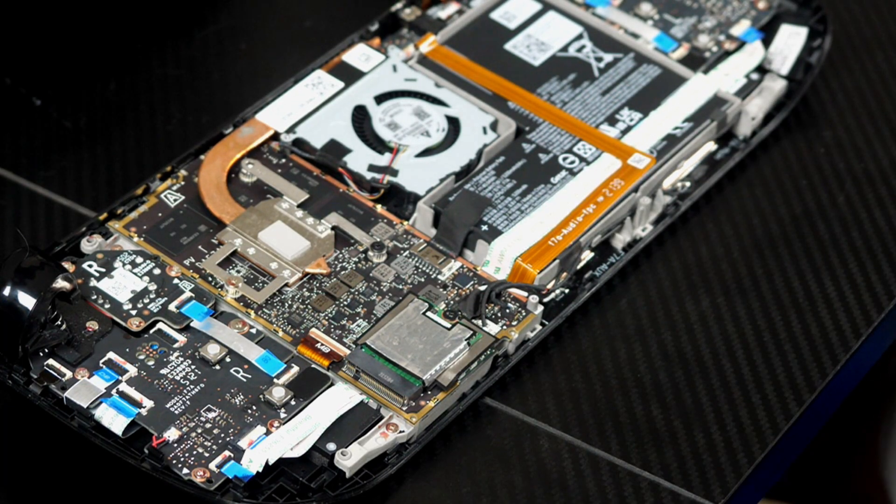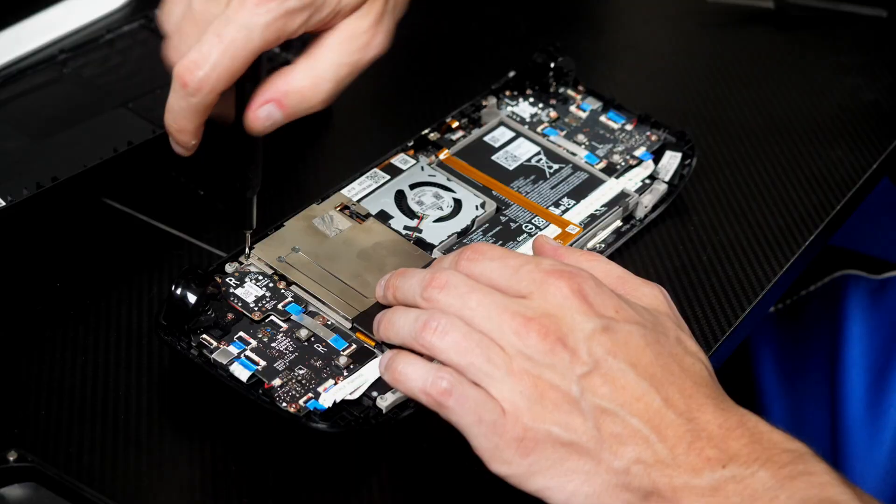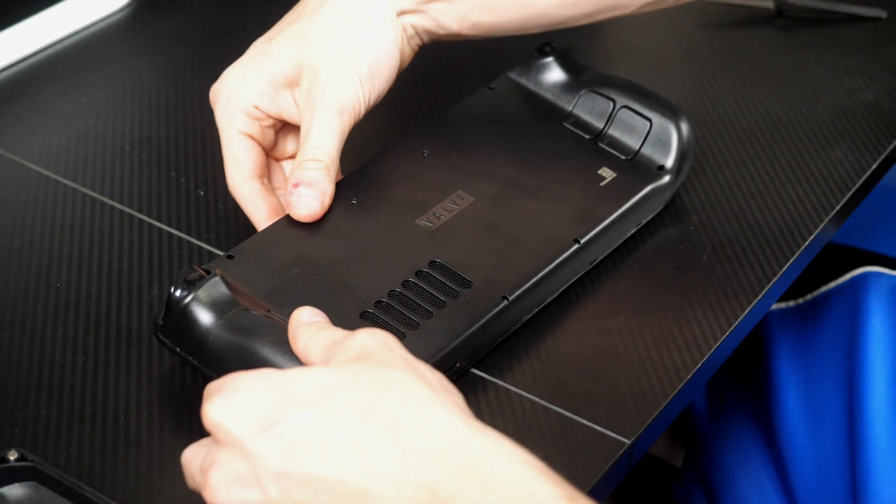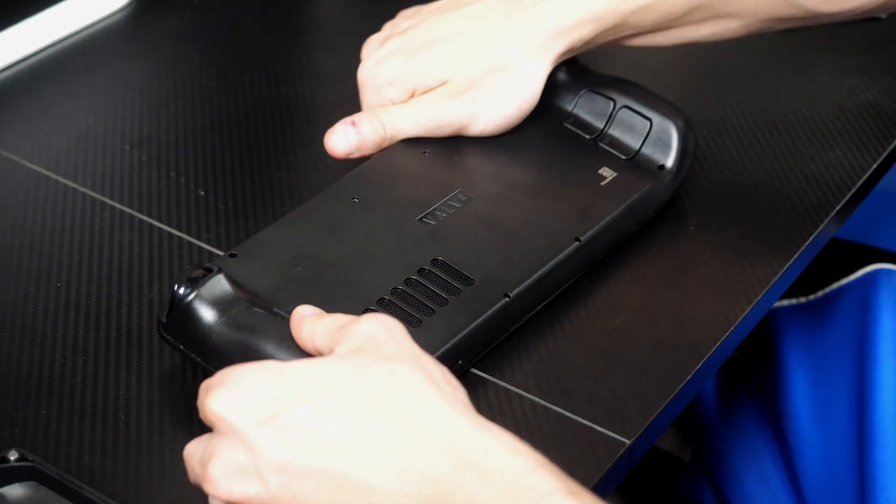After that, you just need to rebuild the deck. Plug the battery back in, pop that metal shield back on, pop the back of the deck into place, and screw the eight screws back in. After it's back together, you're almost done.